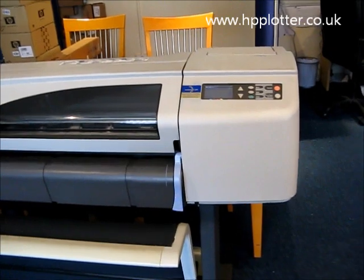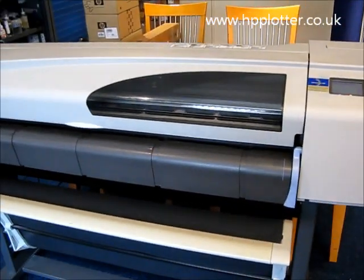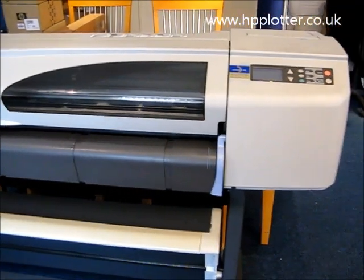We're looking at how to produce a configuration page on a DesignJet 500. The machine's powered on and we've got a roll loaded — it could be a sheet.